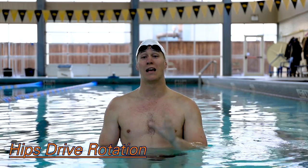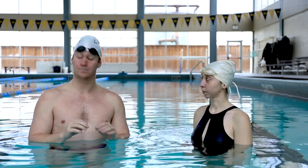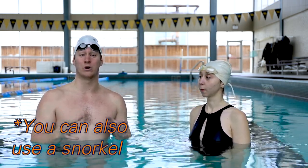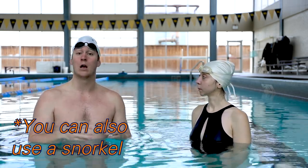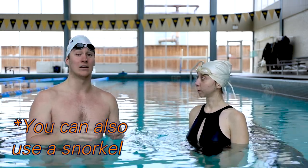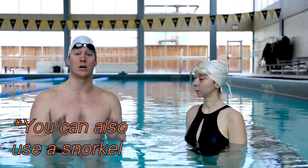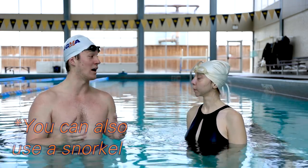We'll talk about more drills and how to make this easier in your stroke in the back half of this video. The progression is going to go from our legs to our arms over the course of the next three drills. We're going to do today's drills with fins, as it really helps you focus on the rotation while not having to focus so wholeheartedly on keeping yourself afloat. As you feel more comfortable, we encourage you to try them without fins as they will mimic real freestyle a little bit better.